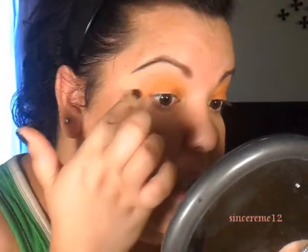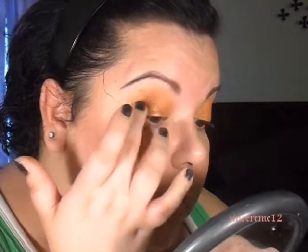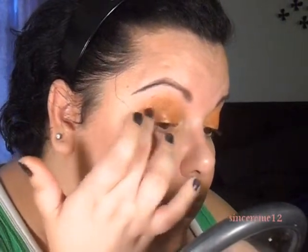Now that the orange is in, I'm going to use the brown and apply it in the outer corner just to give it a little warmth. I think the way the brown or bronze mixes with the orange gives it such a nice sun-kissed tone. I'm applying it all the way from the middle to the outer corner.